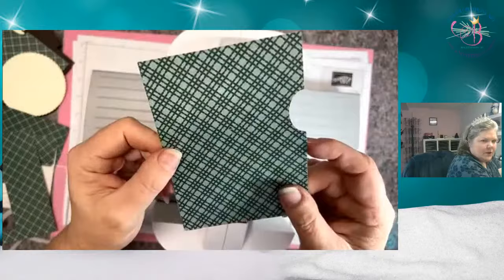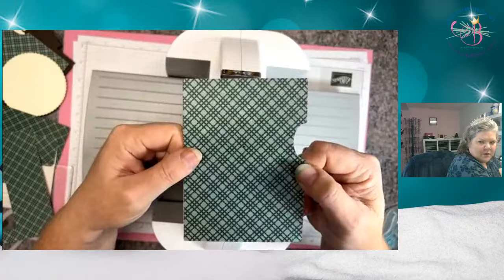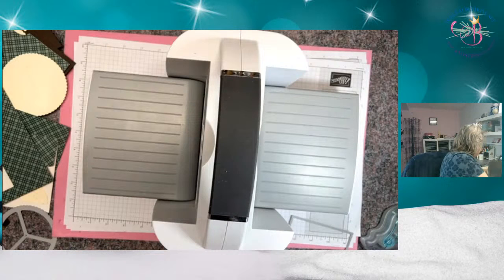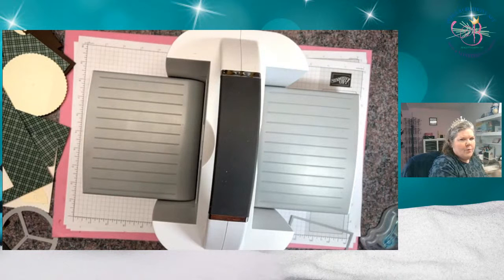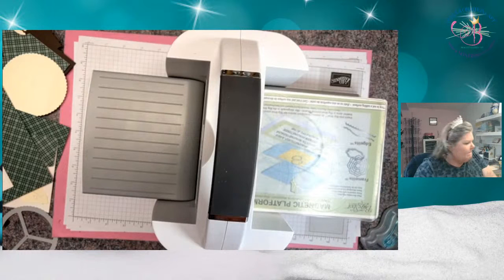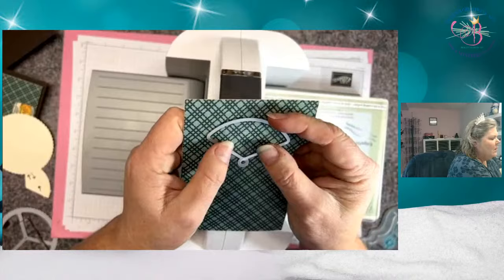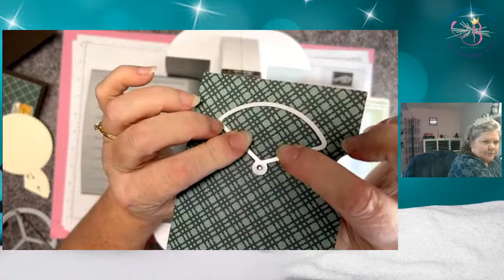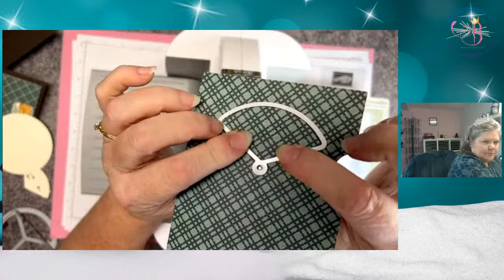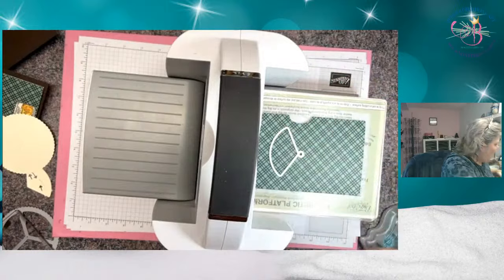I've got my hole matched up in the middle so we can see all the way through. Now I have a much sturdier front of my card. Then we want to do the window, so I'm going to bring back my plates. I need my little window die, and I'm going to cover the hole to line it up — making sure this die's little hole lines up with the hole in my paper. Then we just run it through.